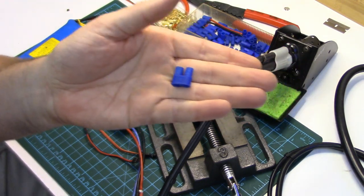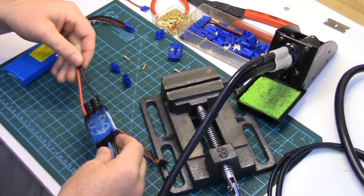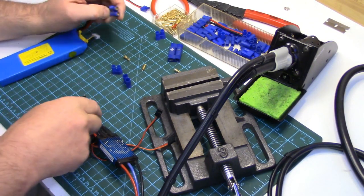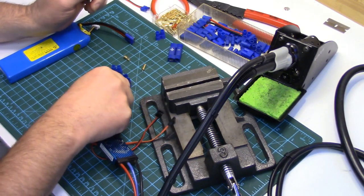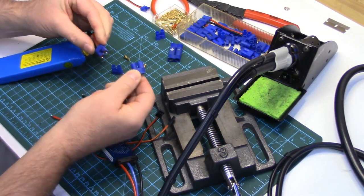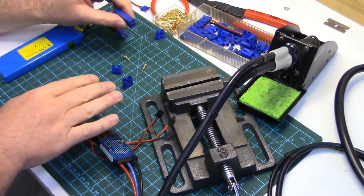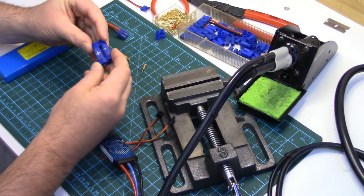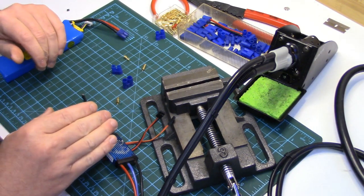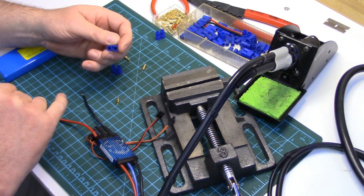EC3 connector soldering day today. I'm going to be soldering this male EC3 connector to an ESC, and the female end is on the battery pack. The battery end has the female bullet in it and the male end has the male bullet. The male EC3 is the larger of the two connectors that slides over the female one. This same procedure applies if you were doing the larger EC5 connectors or the tiny EC2s — they all use bullets that snap into the connectors. No heat shrink is required for insulation because the pin is nicely recessed inside the connector.